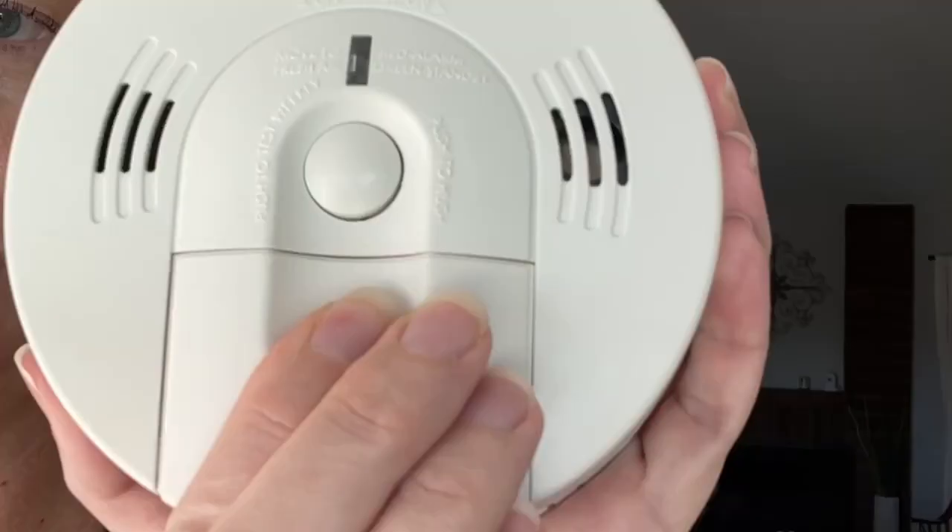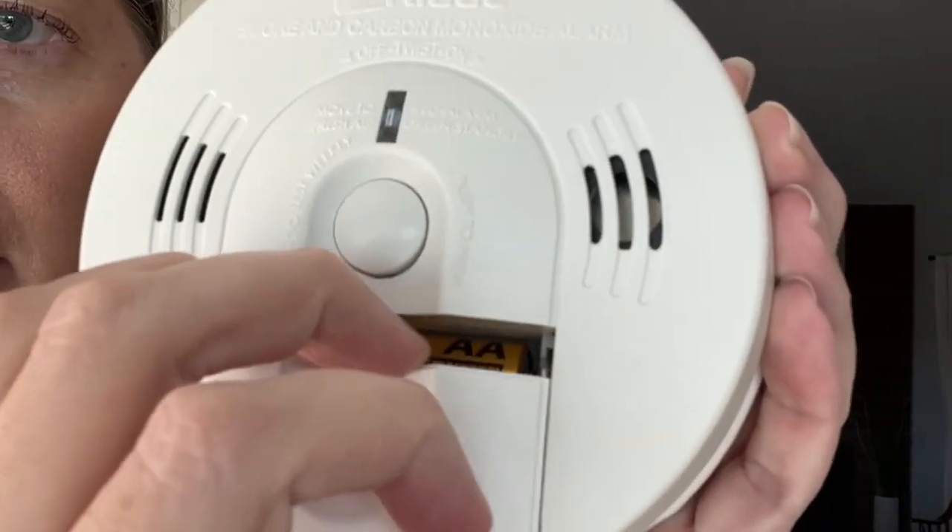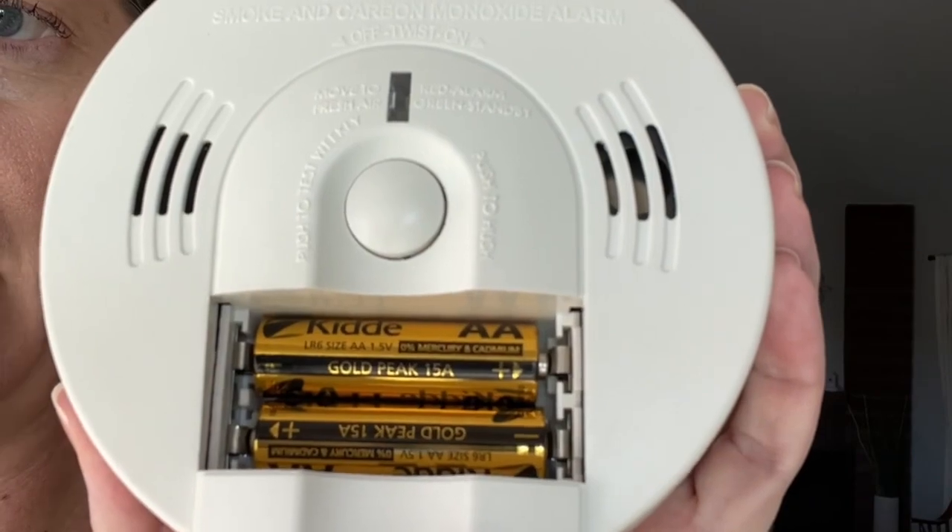The Kidde version has two double-A batteries in this compartment here that you replace once they go dead, and it will chirp at you to tell you when that is.